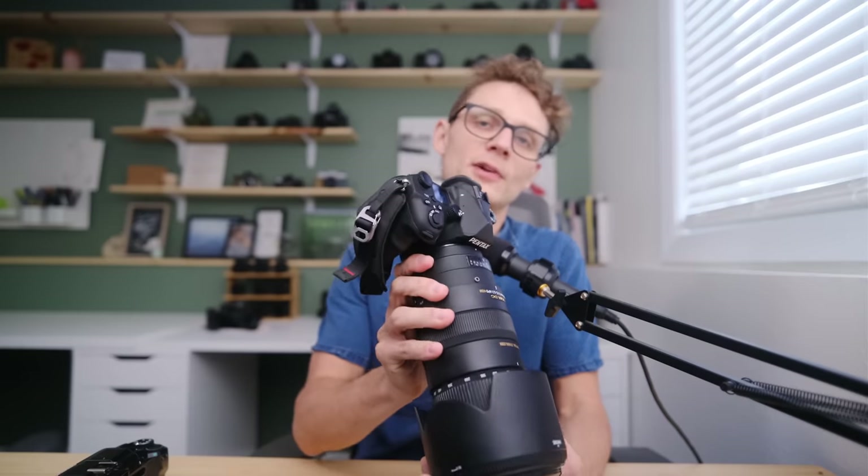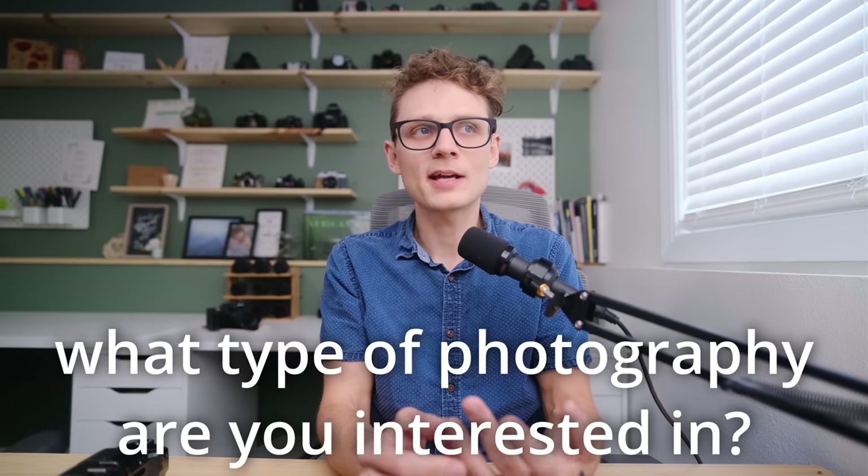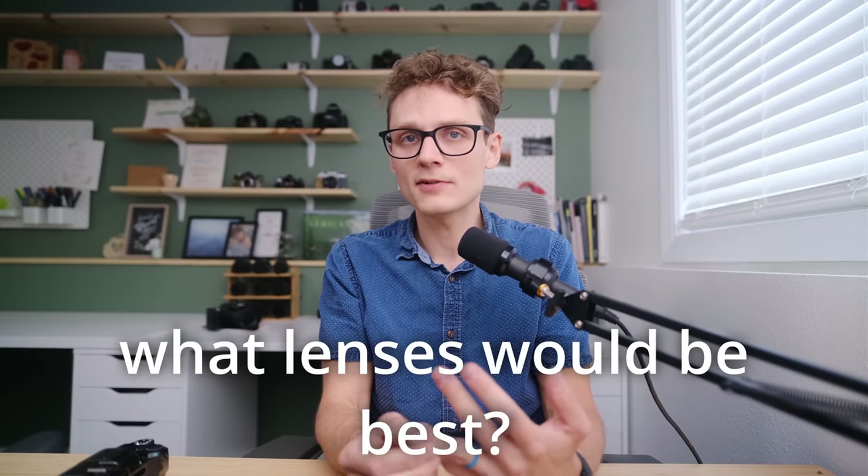Here's a hint: if you like super telephoto photography, don't get a Pentax K mount camera — the pain is all too real. So before you buy a camera, do your best to decide what types of photography you're interested in, what lenses would be best for that, and just start searching in those mounts to see if they're readily available at a price you're willing to pay.